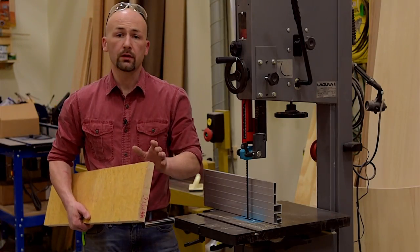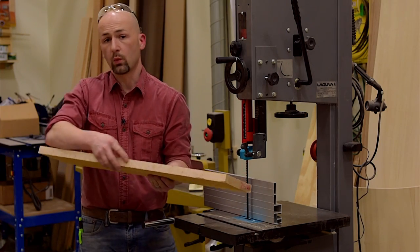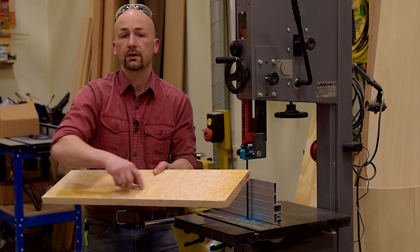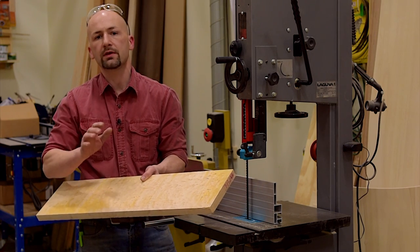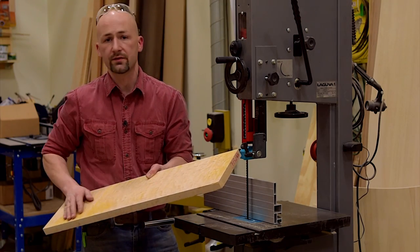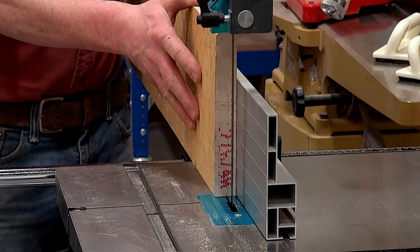At the jointer I made one face of my board flat and at least one edge. I didn't worry about getting it perfectly clear — I want to keep as much material as possible and save it for when I do my final milling. I'm just getting a reference for flat, and that's enough to put against the fence when I resaw.